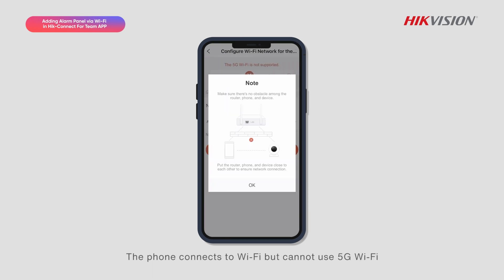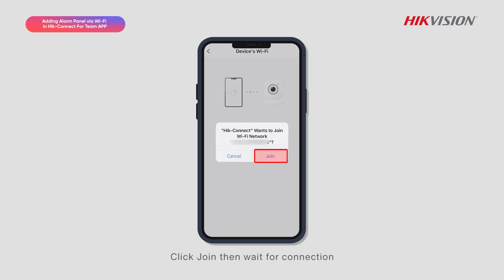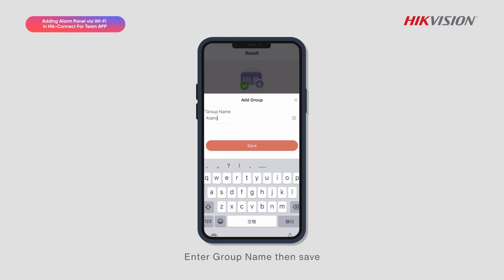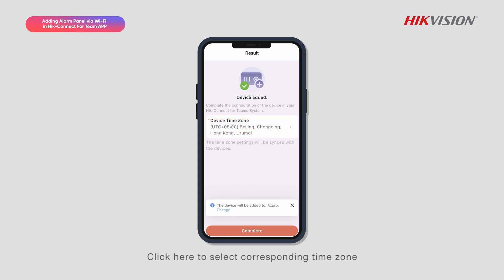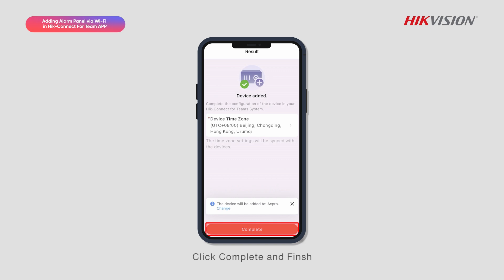The phone connects to Wi-Fi but cannot use 5G Wi-Fi. Click Join, then wait for the connection. Tap Add to Group to add the device to a group, enter the group name and save. Click here to select the corresponding time zone.